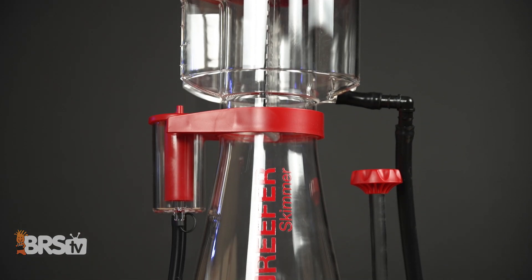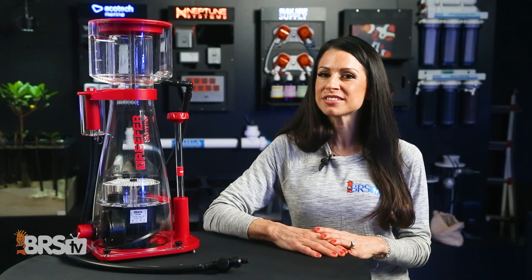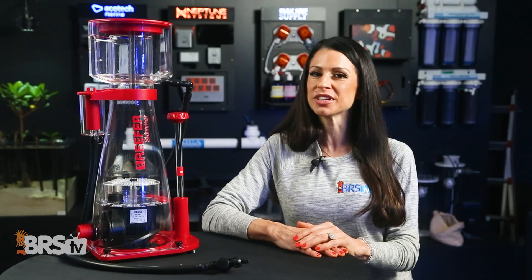But what really makes the Red Sea RSK skimmers an attractive option is simple: the super quiet and reliable Sice PSK pump, the injection-molded plastic, and the included neck cleaner.